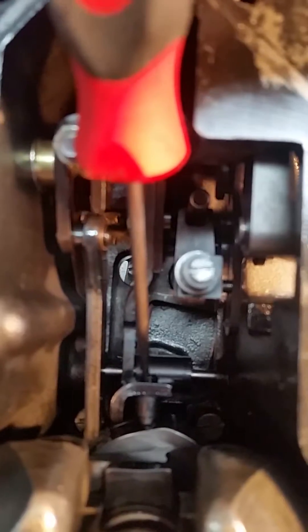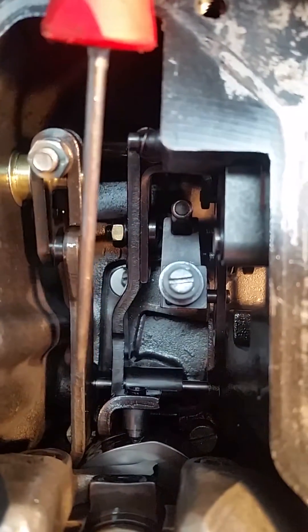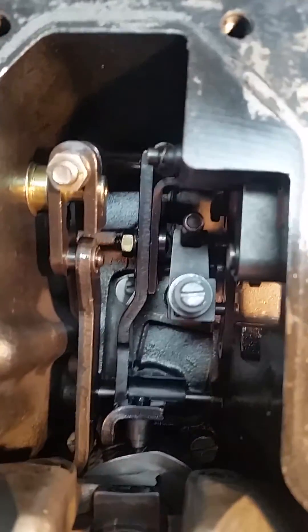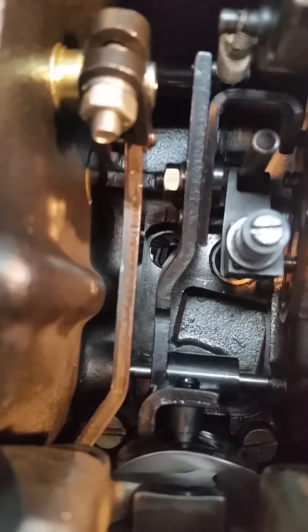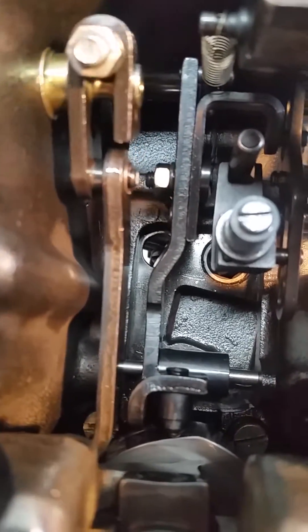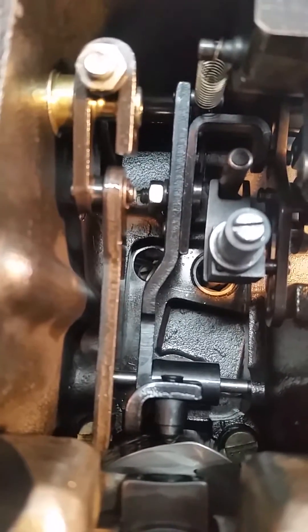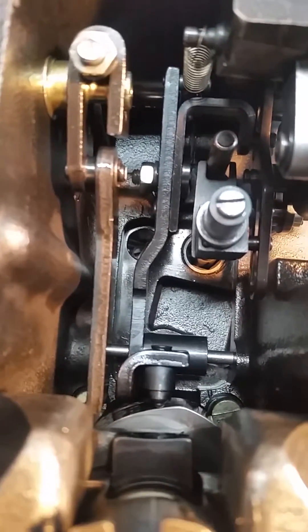Here we go over to the pump, and you can see inside here you have the stylus which runs on the space cam. This lever here has a pin in the end and that goes into the little hole in the side, and you can see how the stylus follows the shape of the cam, which gives you your varying mixture at different loads and rev ranges.